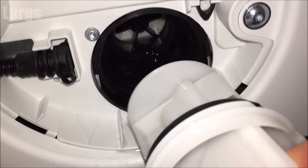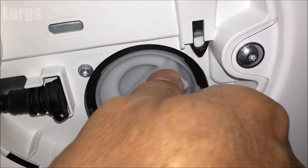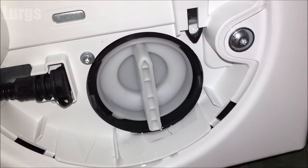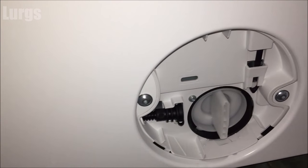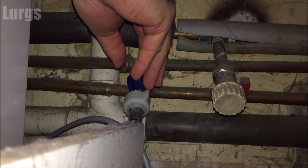Now just put the filter back in — turn it clockwise and keep turning it until it locks in the upright position. I'm purposely going to leave this front panel off so that on the first wash I can just check that there are no leaks on the filter.